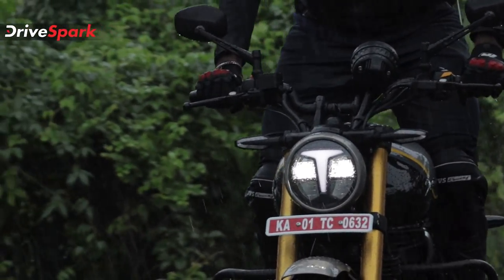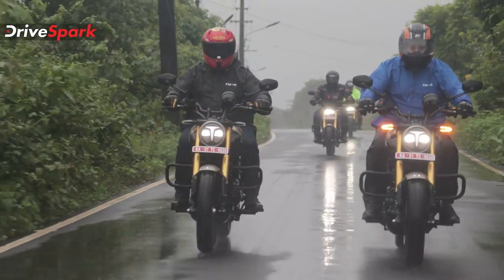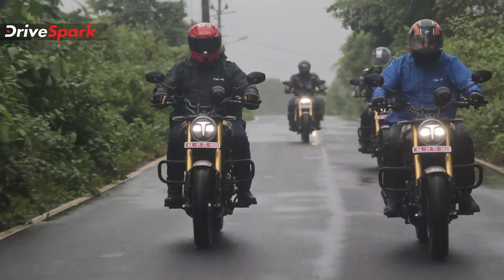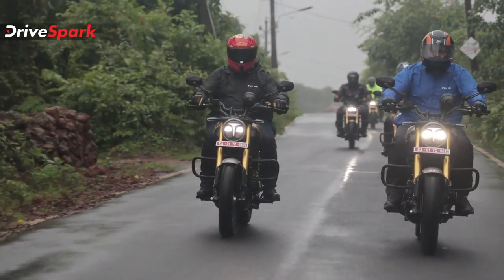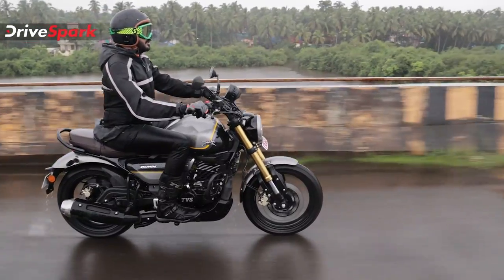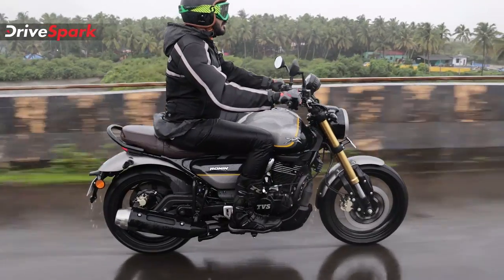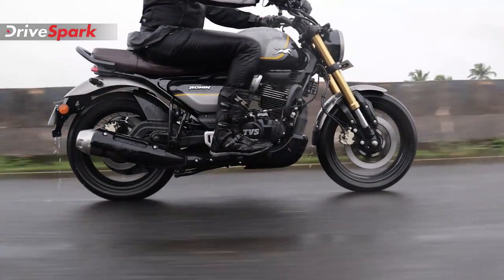Finally, coming to the braking: the front is a 300mm disc brake and the rear is a 240mm disc brake. The top-end TD variant gets dual-channel ABS, while the base and mid variants come with single-channel ABS.